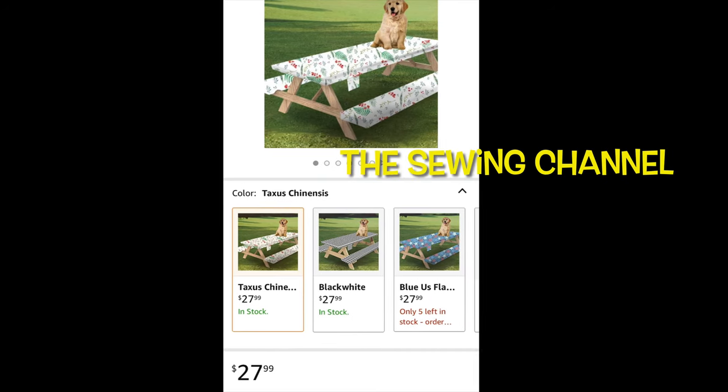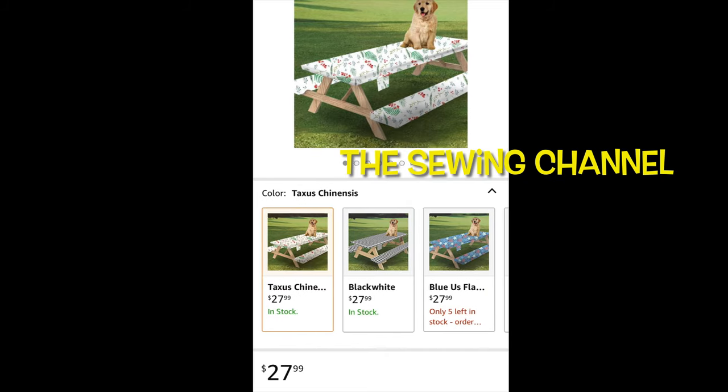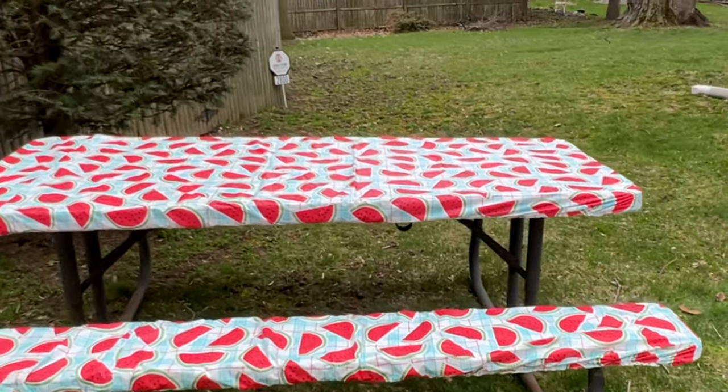Hi friends, Tracy here from the Sewing Channel. This picture right here inspired me to make another sew and sell — oh yeah, and here it is.